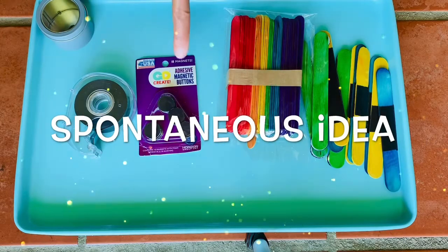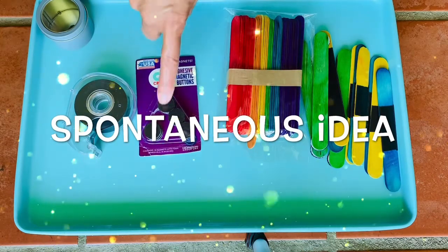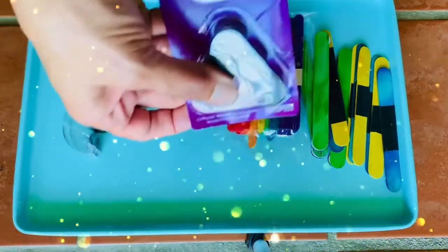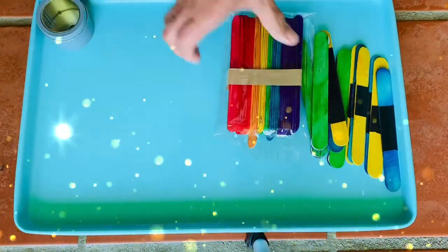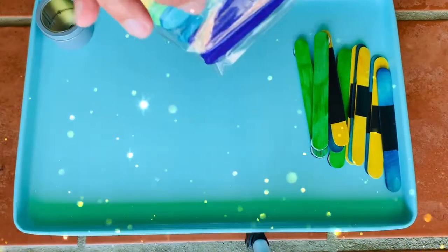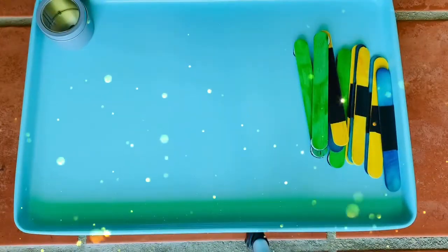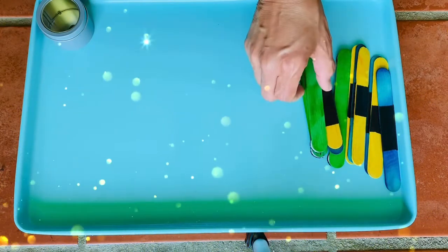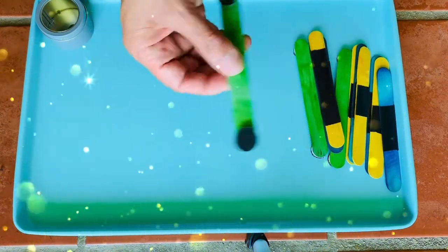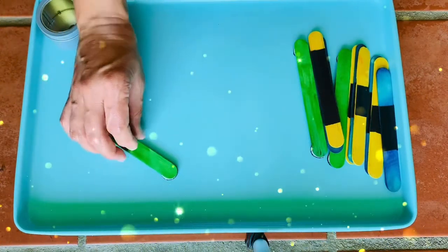A quick activity incorporating little adhesive magnet dots or magnetic tape and those cheap little craft popsicle sticks. Really simple — what I came up with is you can use the dots and because it's magnetic, you can have a lot of fun with this setup.